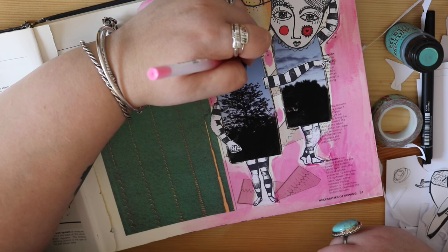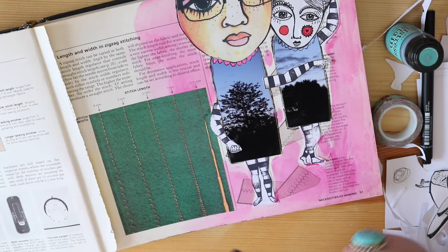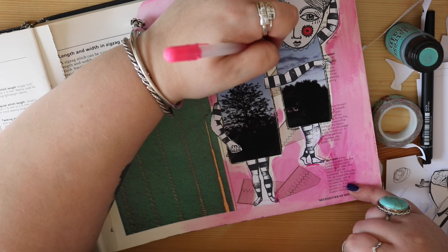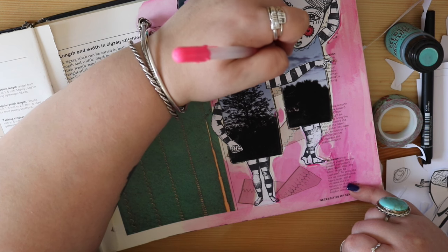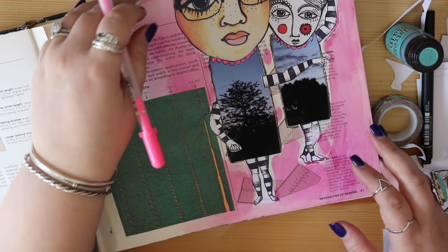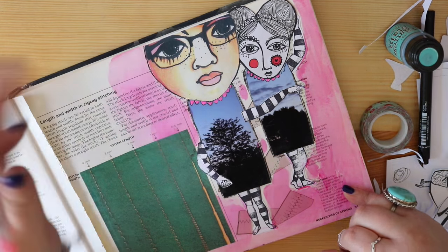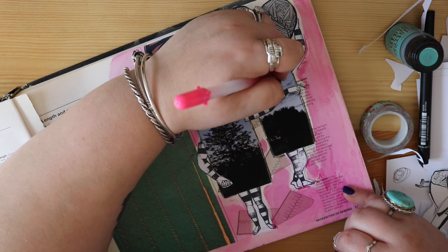I hope you've enjoyed a little bit of a creative pep talk and seen me sort of meander through parts of this page. I will probably come back in and add pen work and maybe some stenciling. I do elements on pages like this and then I leave them and come back and add something else. That's how my pages get built - they get built organically. They don't get built one page at a time.